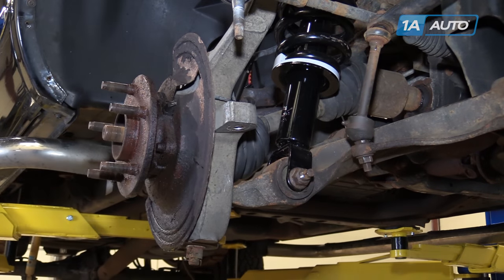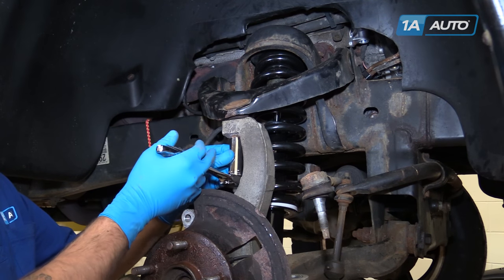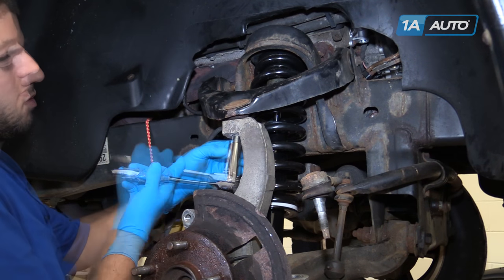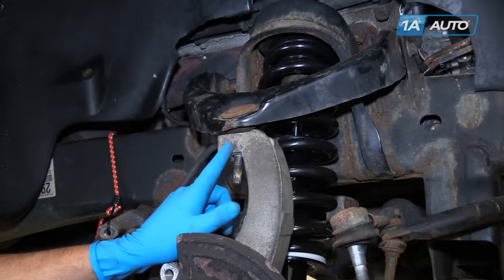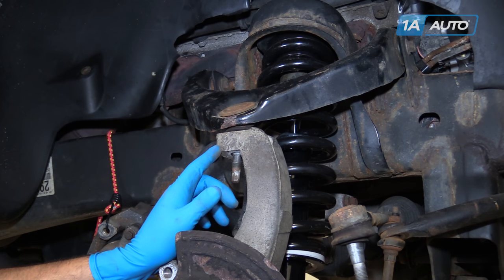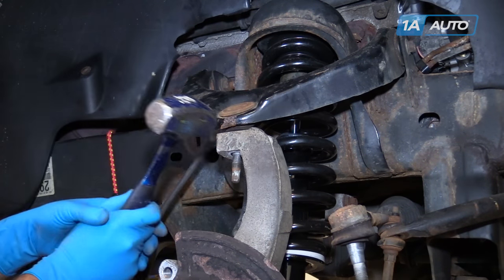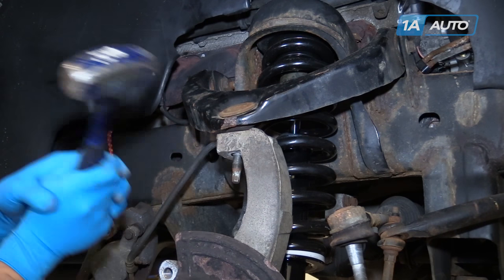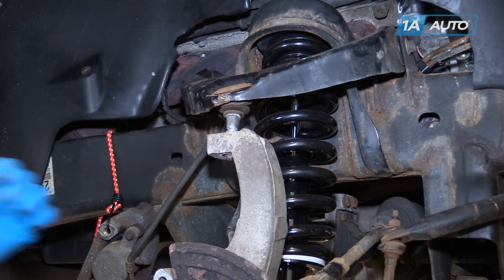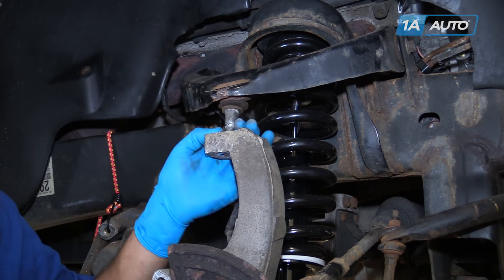Remove the tie rod from the control arm. Remove the 22mm nut connecting the upper ball joint to the spindle. Tap the front of the knuckle right where the ball joint comes through with a hammer to release it. Be careful not to hit it too hard because this is aluminum and it could crack. Once it's loosened up, you may have to hit the bottom of the control arm to release the joint from the knuckle.